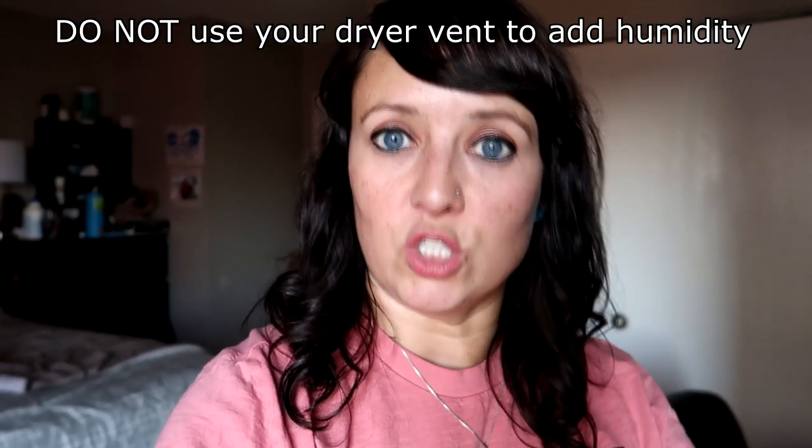There is one tip you may find online that I highly recommend you do NOT do. Some sources suggest disconnecting your dryer's exhaust vent from the wall and redirecting it into your home. This is not a great idea. Even if you get one with a filter, you really don't want all that blowing into your house — there are tiny microscopic particles from dryer sheets, your clothes, and even pieces from the dryer itself that will float in the air and you do not want to breathe that in.